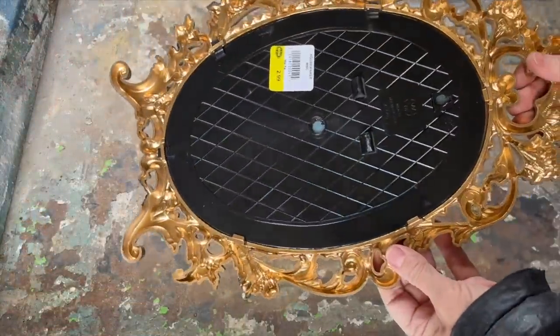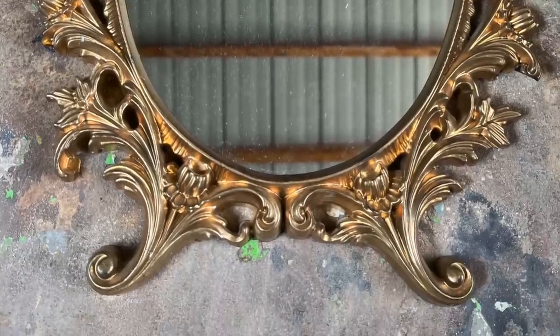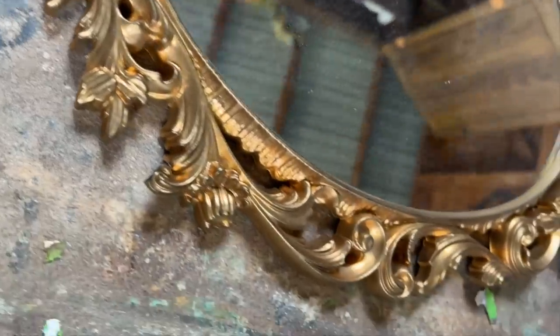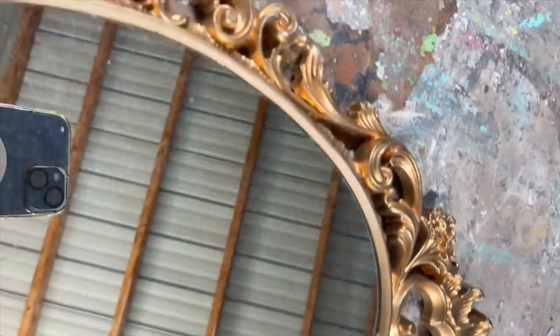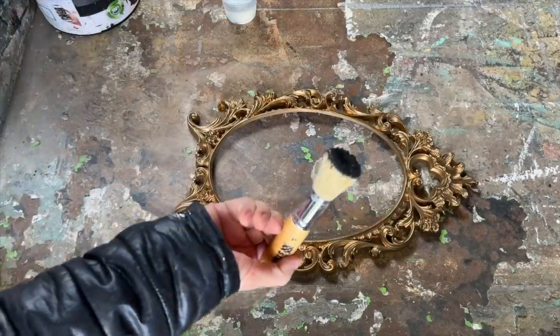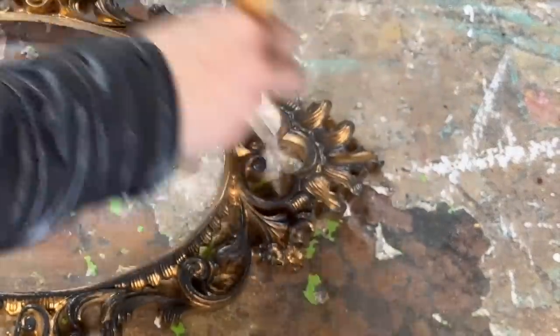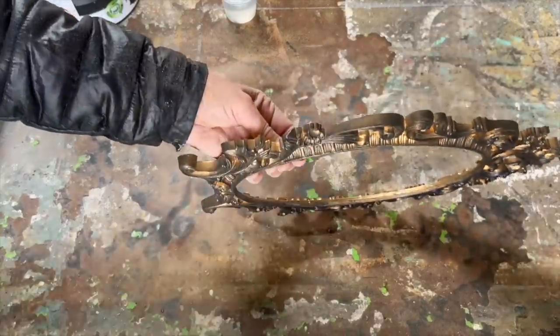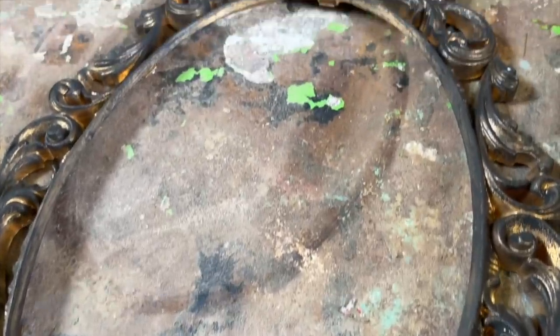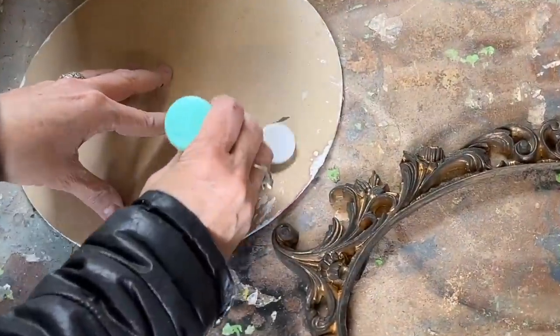I have a bit of a mirror obsession — I just can't resist collecting them, but I love finding ways to upcycle them and give them a new life. This mirror caught my eye; it's a gold-frame plastic one, but I saw potential in turning it into a rustic patina-looking frame. With just a little bit of acrylic and chalk paint and my trusty stencil brush, I used homemade black chalk paint first as the base, lightly dry brushing it all over the mirror. It's important to get into all those little nooks and crannies for that authentic patina effect.